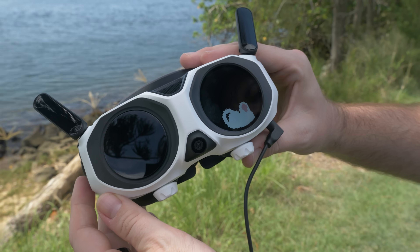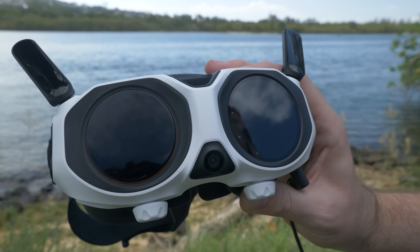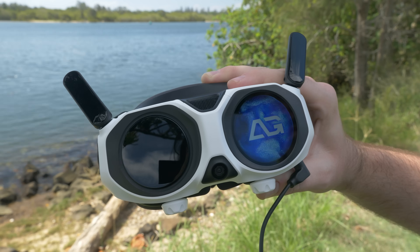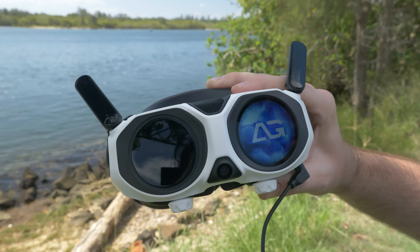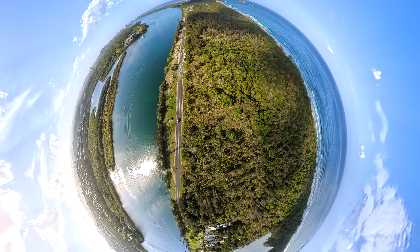On top of that, there are some fun animations you can enable. If the drone's not connected, you can go into settings and have a little pixelated cat or an eye animation on the outer display. It really does feel like a future-proof drone — like we're living in the future. When you're experiencing everything together, it just honestly feels like something out of this world.